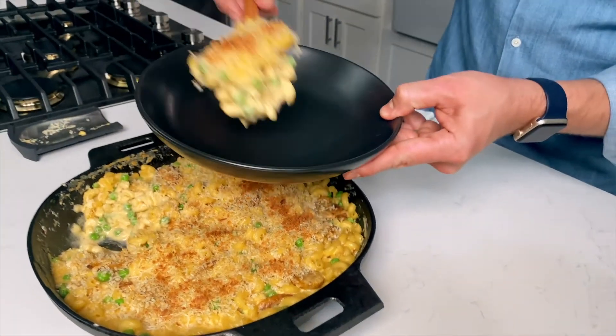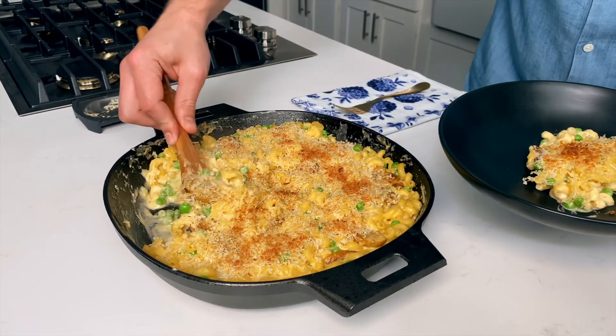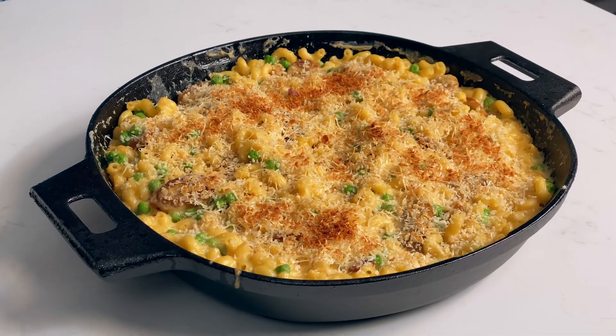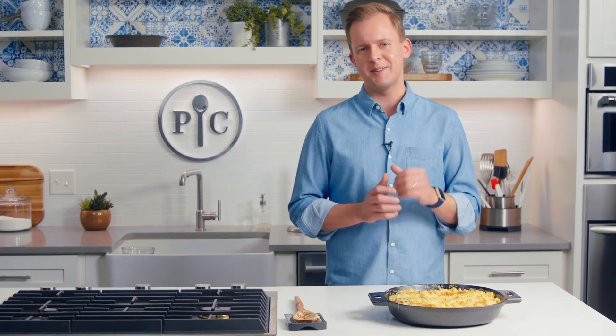I grew up on a box of macaroni and cheese — I get it. Sometimes you just need that easy win at the dinner table. But this stovetop version of mac and cheese gives you that same easy win and it uses fresh ingredients. It has that beautiful grown-up kind of flair and that same comfort food flavor everyone will love.